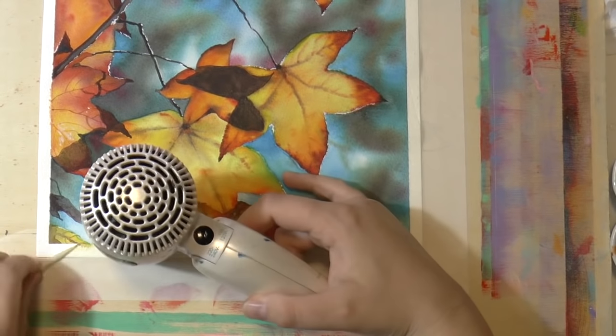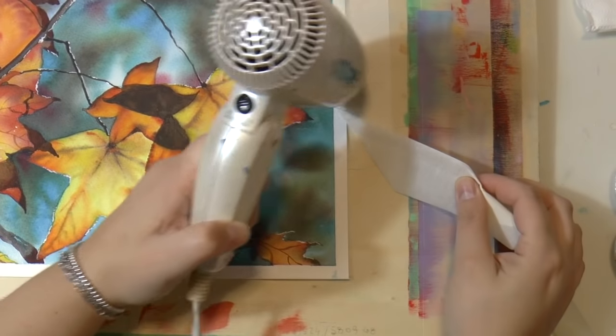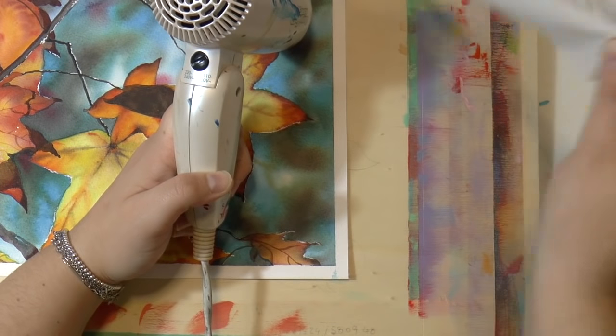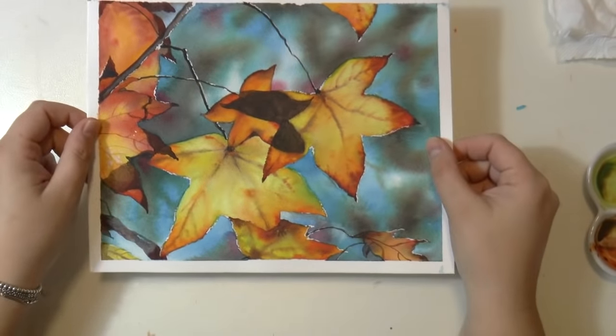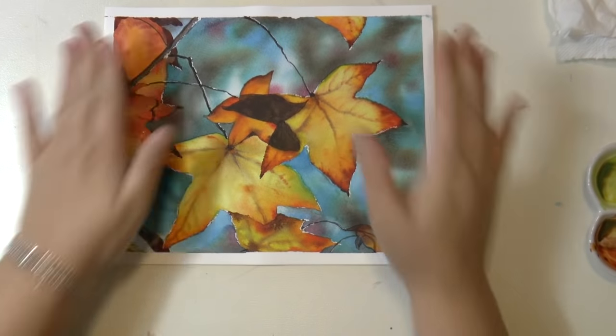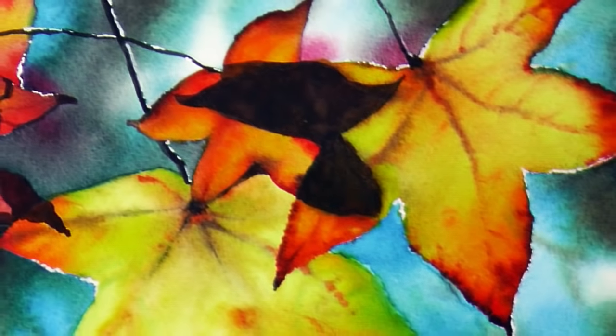When finished, remove the tape using the heat of the hair dryer — I highly recommend doing that. And here we go — this is the final result! I hope you liked it. If you did, please leave a thumbs up and comments below, and I'll see you in my next video. Ciao!